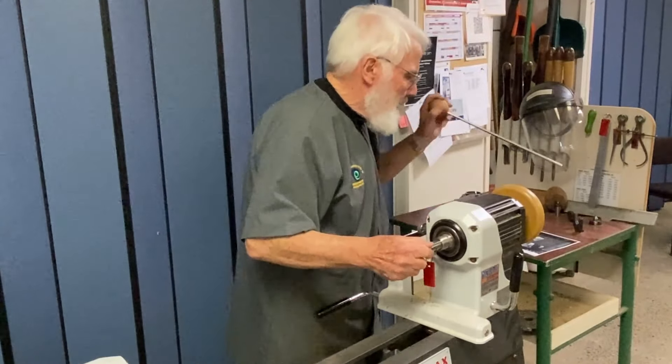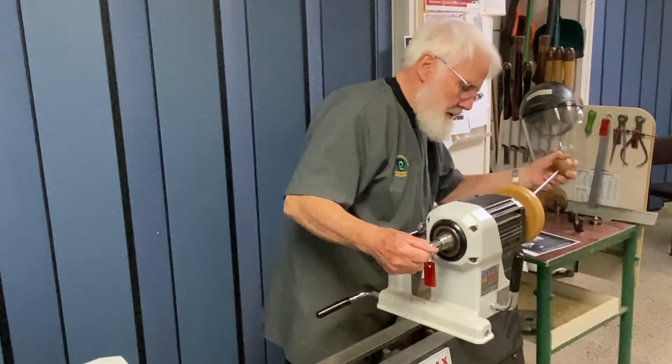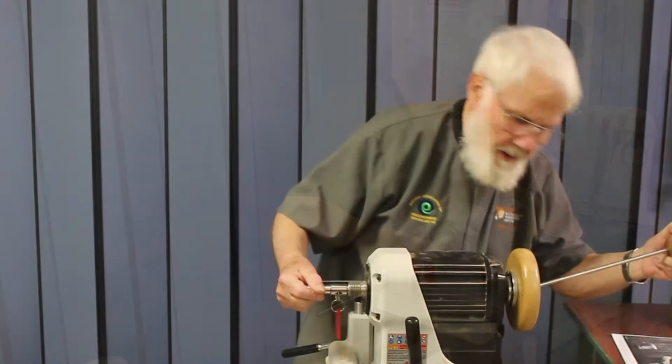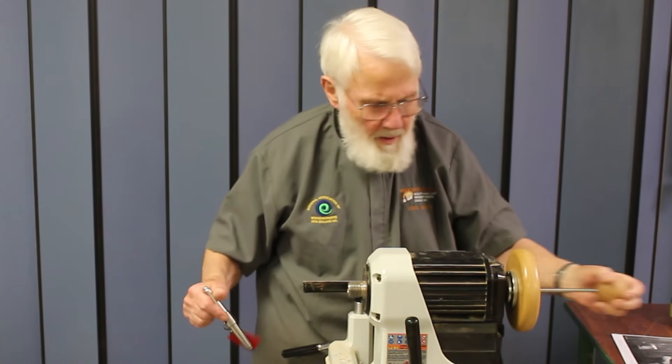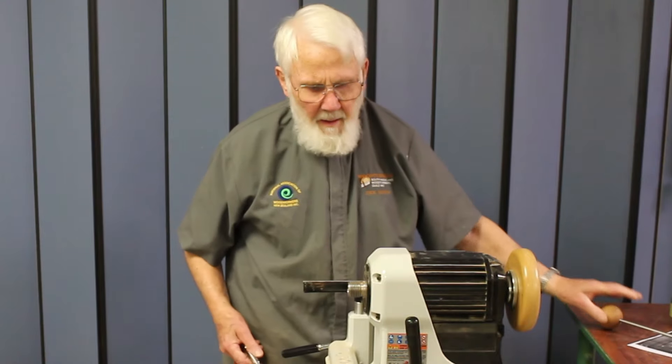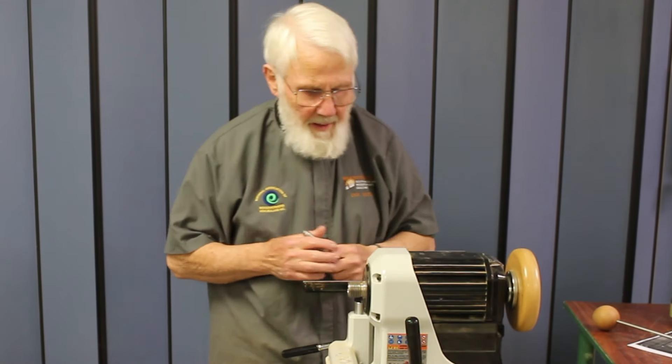Use the knock-out bar and give it a good tap back. And there it is — head nice and straight and in line with the tail.